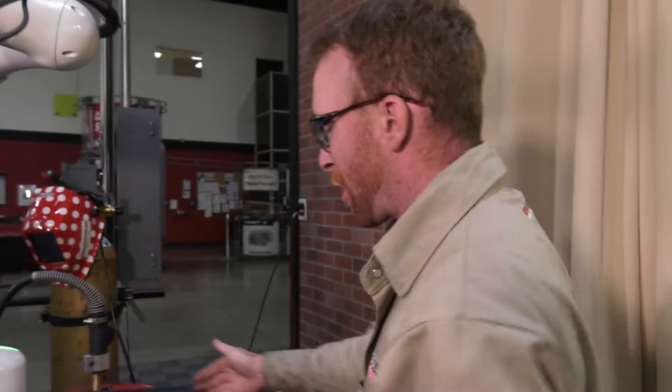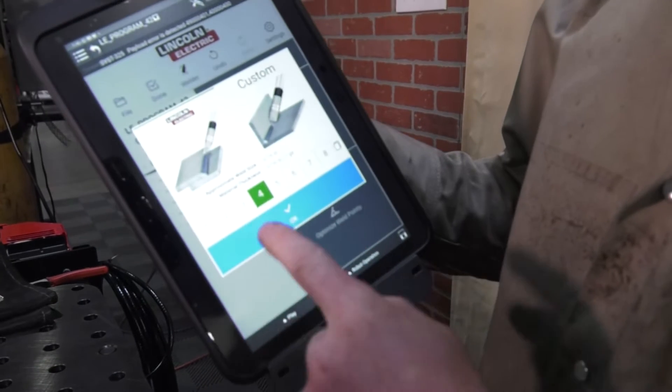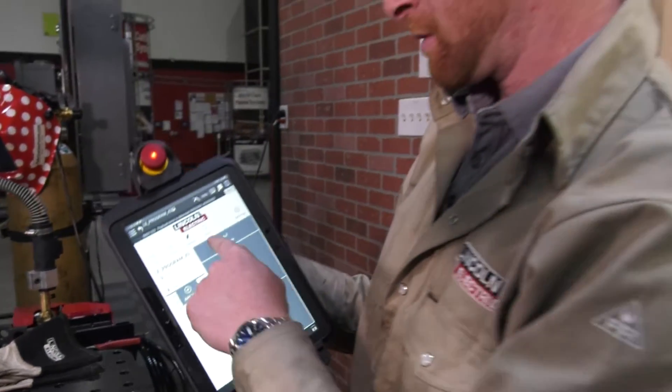Now we can come over here and make sure our 'weld by numbers' is set, so we can click on that start point. Make sure we go to 'edit weld.' Make sure that we are set up for 3/16ths. We can press OK, and now we're done — so we can press done.